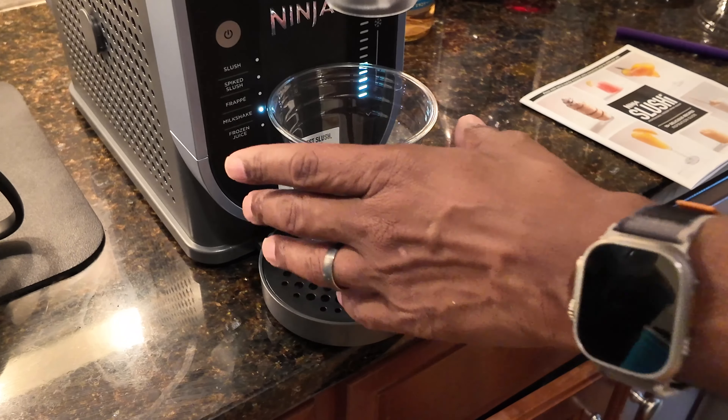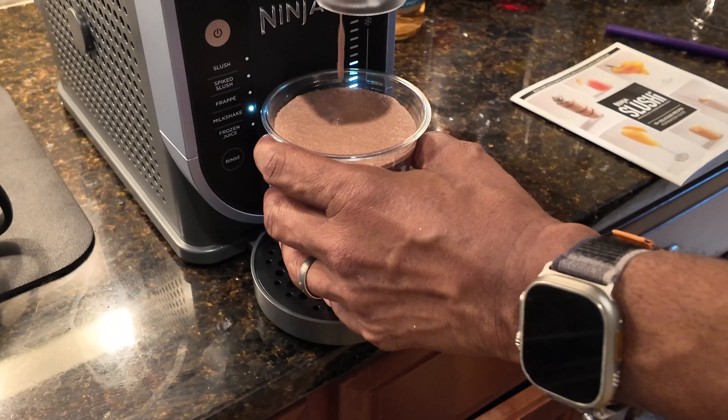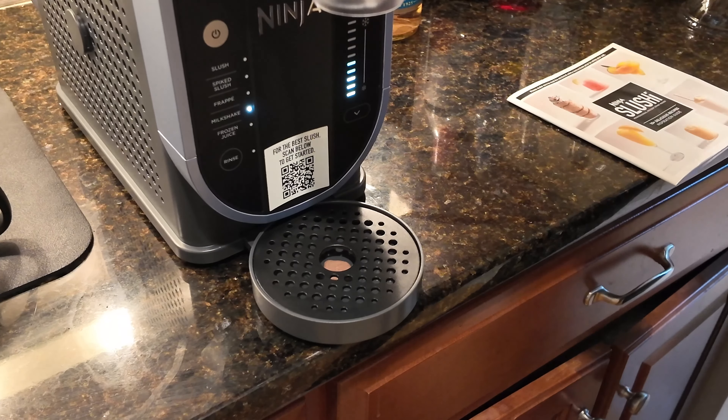I heard the beep — I think it is ready. Oh, this is crazy good. $299 for this machine. This is dangerous, because now I'm going to make chocolate milkshakes, banana milkshakes, vanilla milkshakes, salty caramel milkshakes. This is crazy — this is so good. I think I got enough for another serving. This is going to be fun.